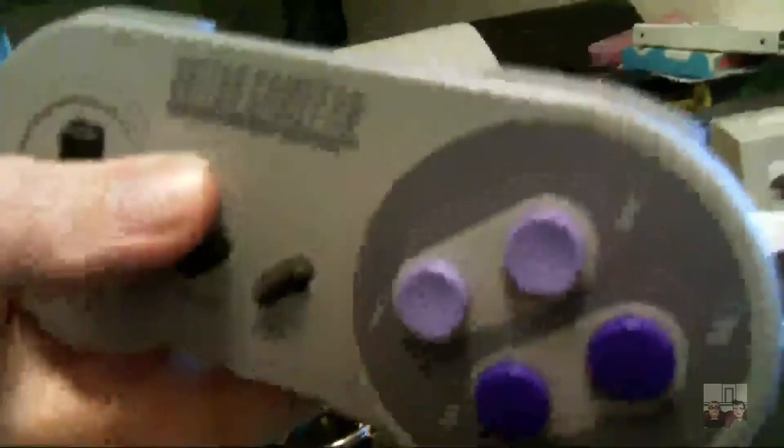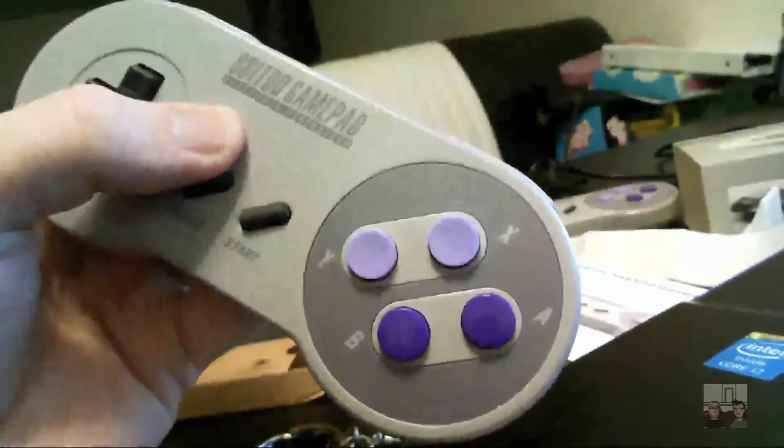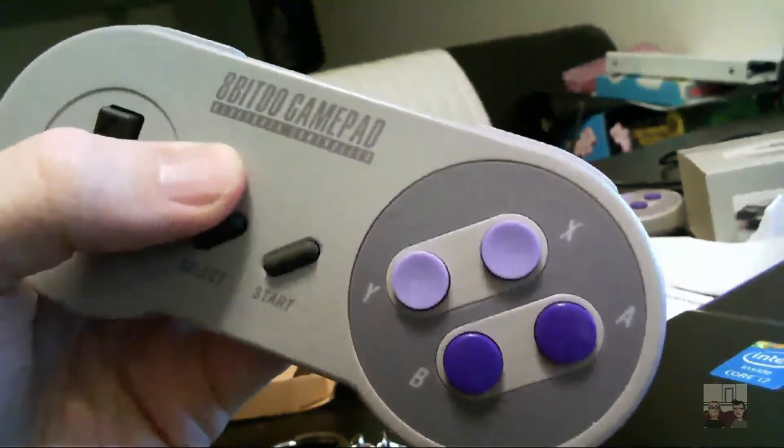I'm gonna grab a micro-USB cable - I don't think I'll use the one that came with it since I don't like how it's flat. I'm gonna hook this up and get it charged, go back to bed, and then in a couple of hours I'll get up and we will give this a try.